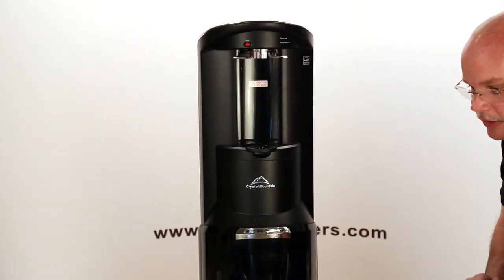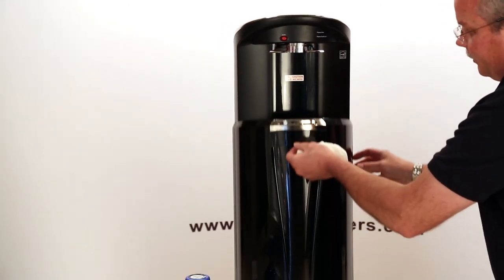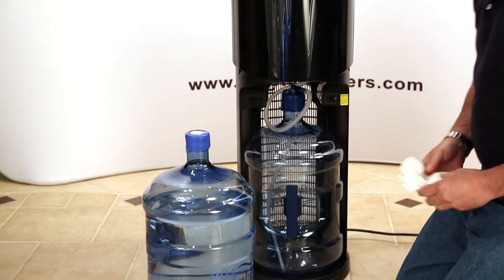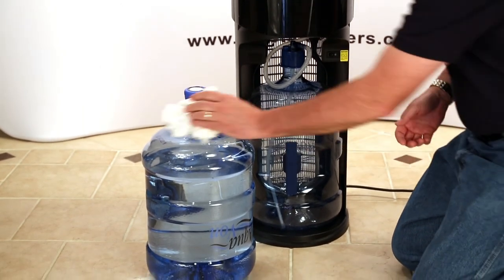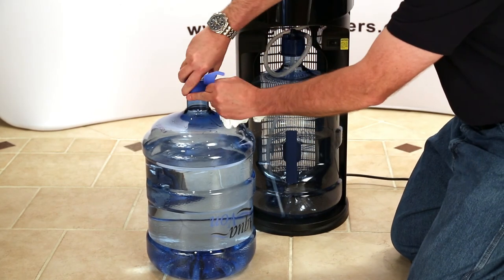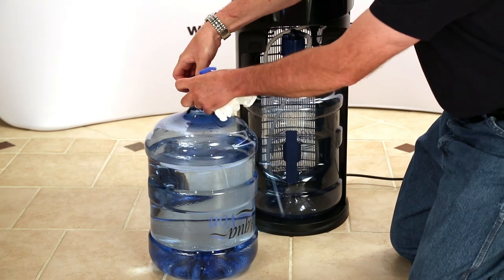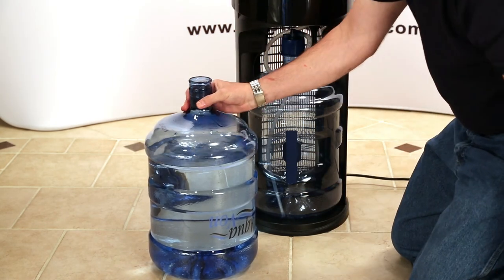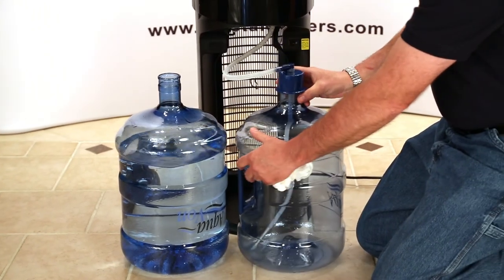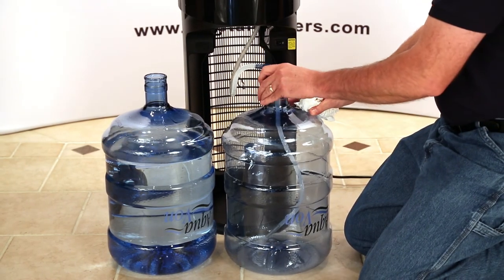Now we're going to demonstrate how to change the bottle after you have emptied it. What you want to do is slide open the bottle access door. Again, if you don't have rubber gloves, get a couple of clean paper towels. You want to make sure that you clean off the top of the new bottle and peel your cap off, then discard it. You're going to slide the empty bottle out. Again, you want to make sure that you don't touch the tube that goes down into the bottle with your hands — you want to keep everything as sanitary as possible.